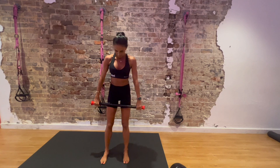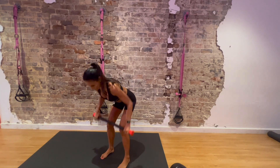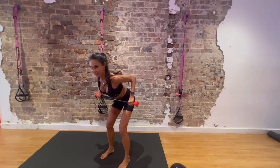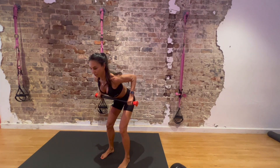Bent-over row. It's so easy with a torsion bar — all you need is one bar and your workout is done. Squeeze your shoulder blades, pull up fast, lower slow. That's where we gain the muscle strength — it is in the eccentric phase, which is the lowering phase.